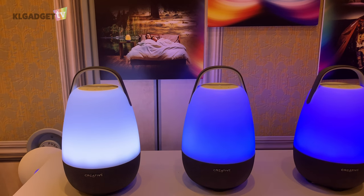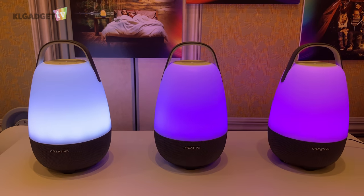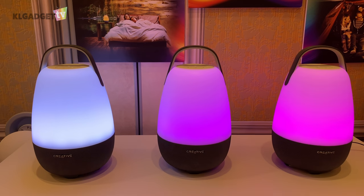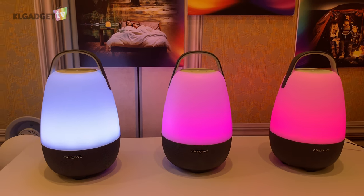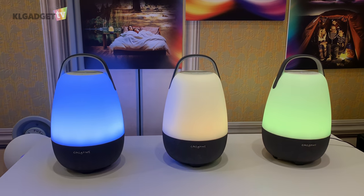So that's it for a first look at the Creative NOVA speaker at Creative Labs' room at CES 2019. Stay tuned for more CES 2019 content coming right up at KL Gadget TV — subscribe to us and I'll see you in the next one.